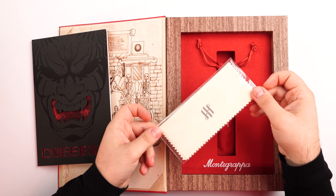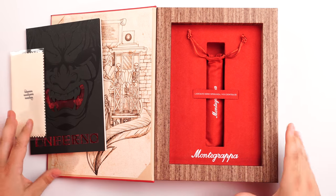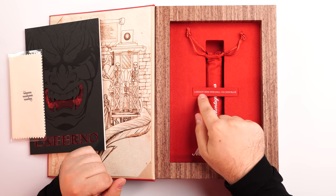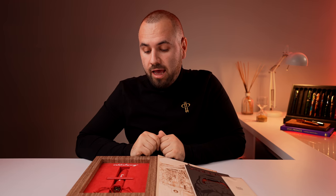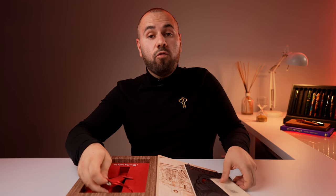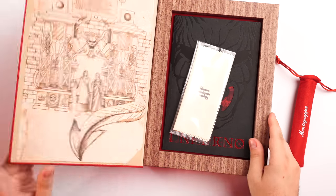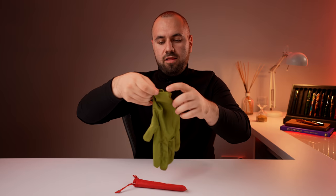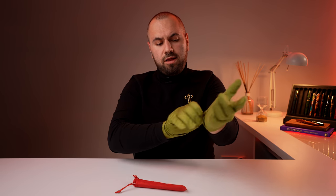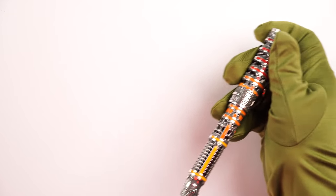We have a polishing cloth, because the pen is made of silver, and we have the pen resting right here. There is also a quote — "lasciate ogne speranza voi ch'entrate" — which in the Divina Comedy was at the entrance of hell, translating to something like "he who enters here, leave all hope." I'm going to roll my sleeves and use the gloves provided by Montegrappa, and let's take a closer look at this very nice writing instrument.